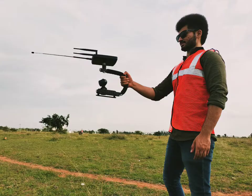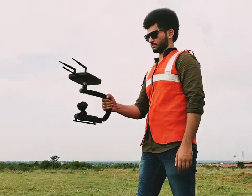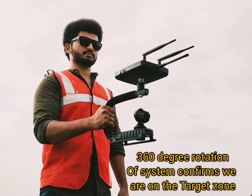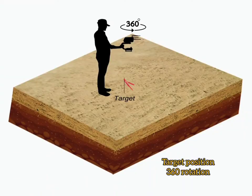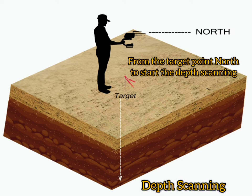The pinpointing survey is conducted to center mark the target. Shorten the receiver antenna to check the short range. Walk towards the target to find if the system rotates 360 degrees on the position, which confirms we are directly on the target. The stabilizer helps in holding the system firm during the 360-degree rotation.